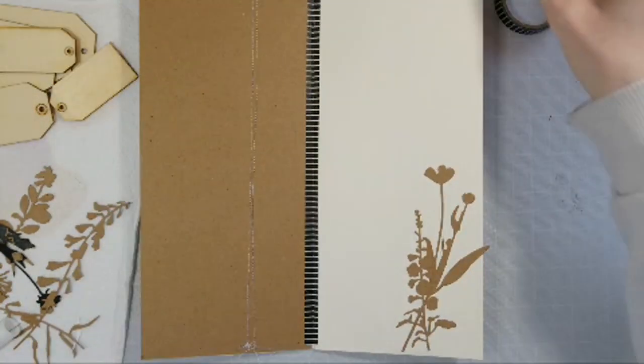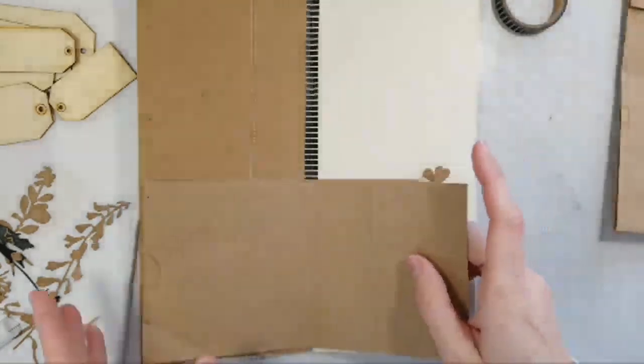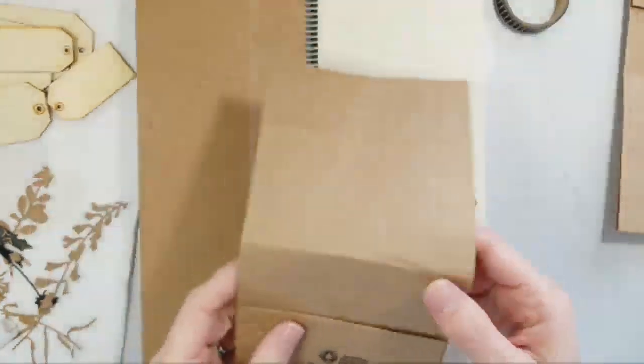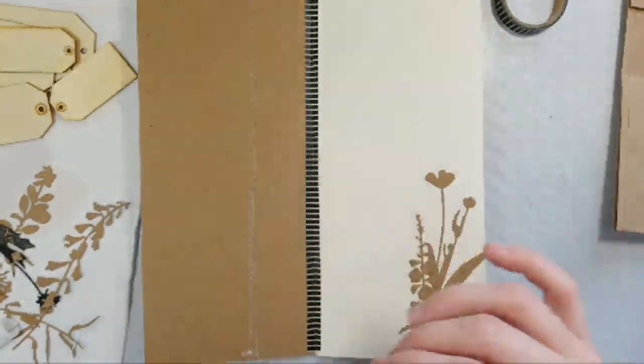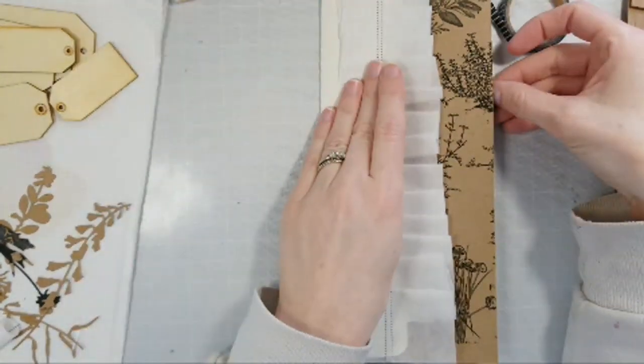I want to keep a lot of space open because if this is a journal or an album that you want to add stuff to, you want extra space. I have some paper bags too that I thought might be kind of cool to sort of add in here.